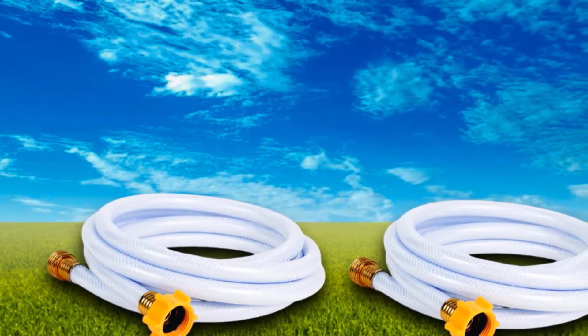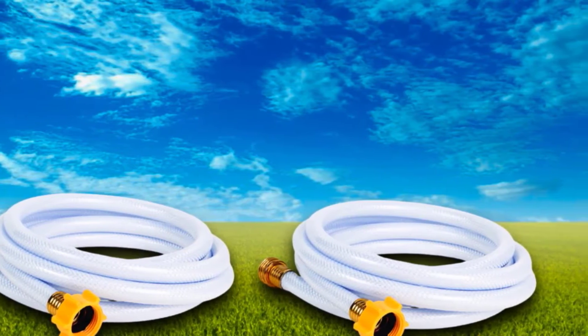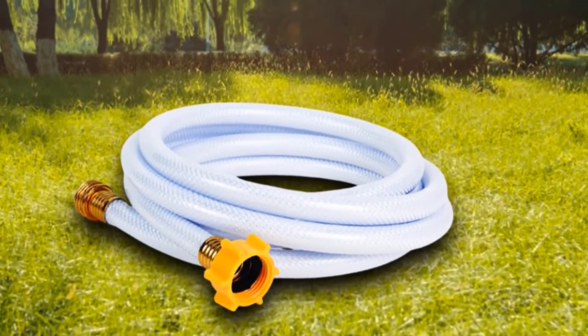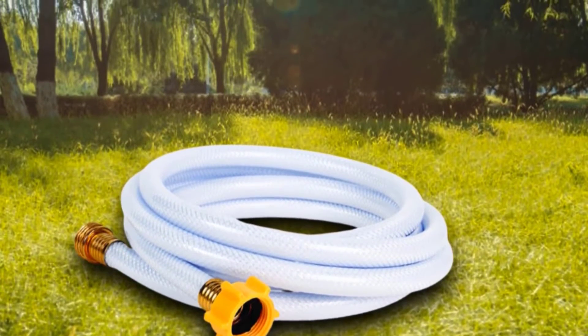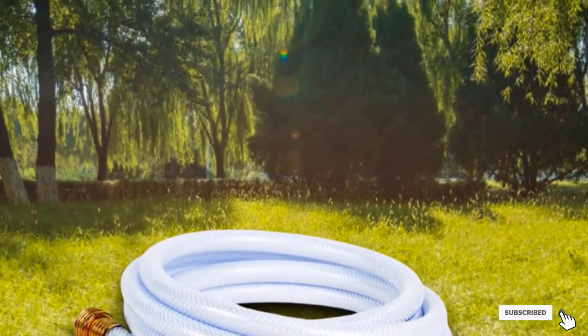And that's not all. Being robust yet flexible means it can be used excellently for all work that needs to be done in the garden with water. The ends are compatible with most standard garden hose connections. Therefore, it can be connected to a lawn sprinkler and can be quickly used for both cleaning and watering plants.